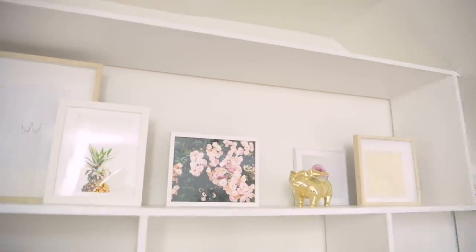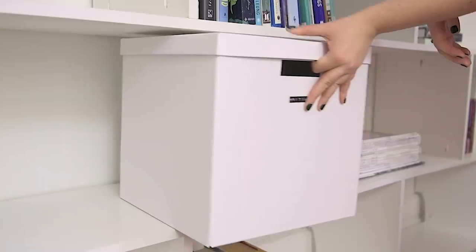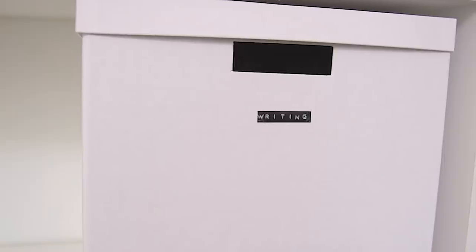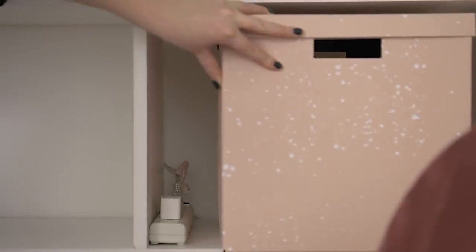Another thing I like to do, especially in a small space — my apartment has one closet — is get these storage boxes from Ikea. Really simple. I put a little custom label on it and I fill it with things that wouldn't necessarily look good out on display. So I have all of my writing — journals, things I've been published in, papers I want to keep — but they won't look good on a shelf, so I just pop them in a box. I also always keep an empty one so that if anyone comes to stay over, like my sister or my mom, they have a box where they can put their toiletries, clothes, anything they might need.